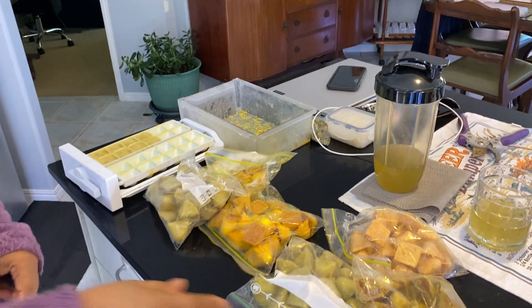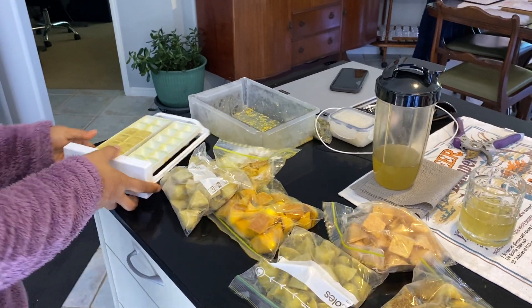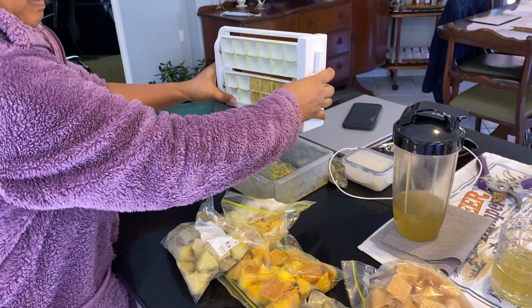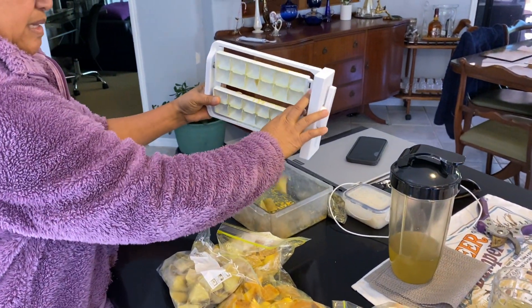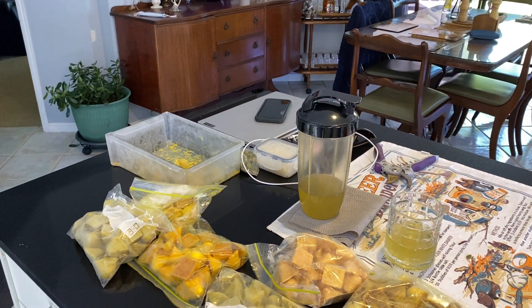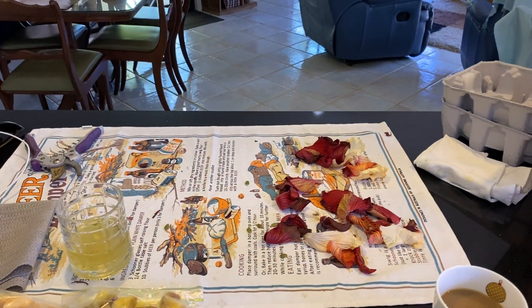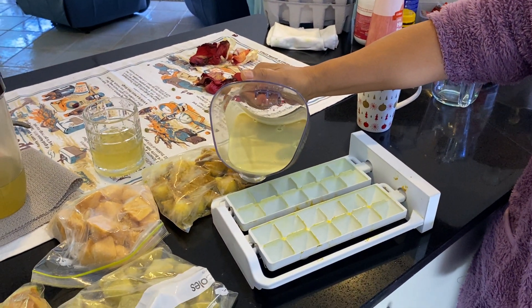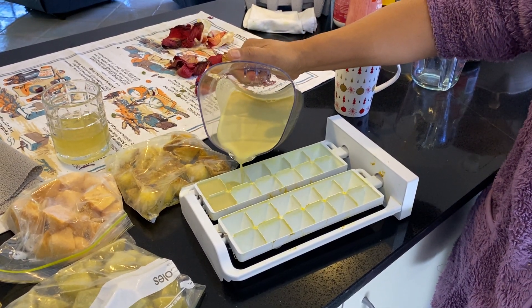This is the one I make — this is turmeric, see. I put this in the ice cube tray. And this is ginger.